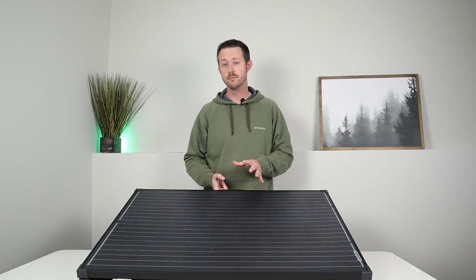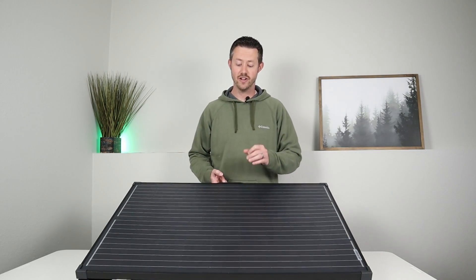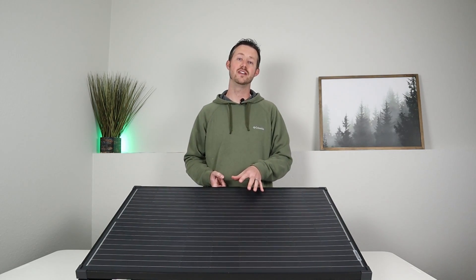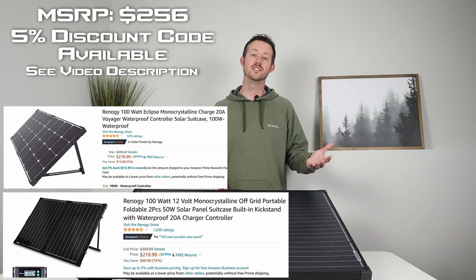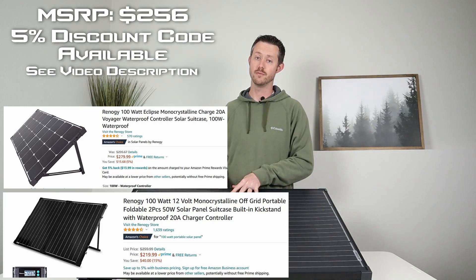Now this is not really designed for power stations, though you can use it with power stations — I'll show you how to do that a little bit later in the video. As for price, this is really competitive. There are a couple of Renogy options out there that cost the same as this, but those are 100 watt options. This is a 200 watt option.